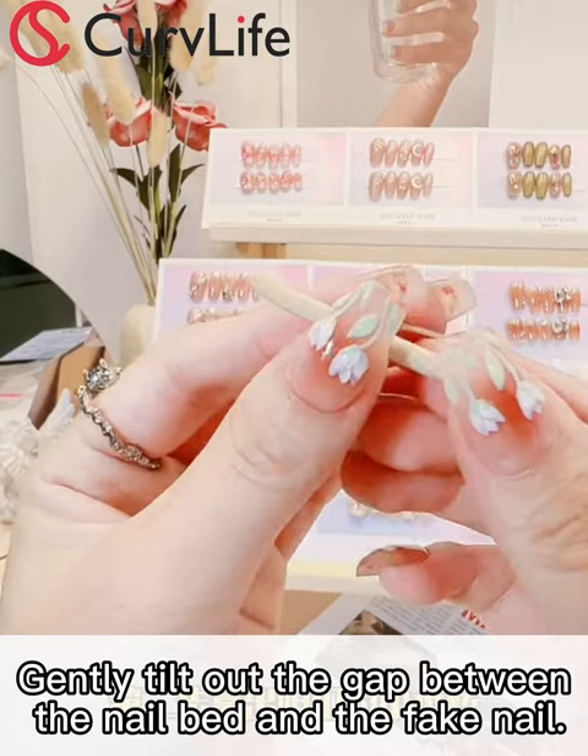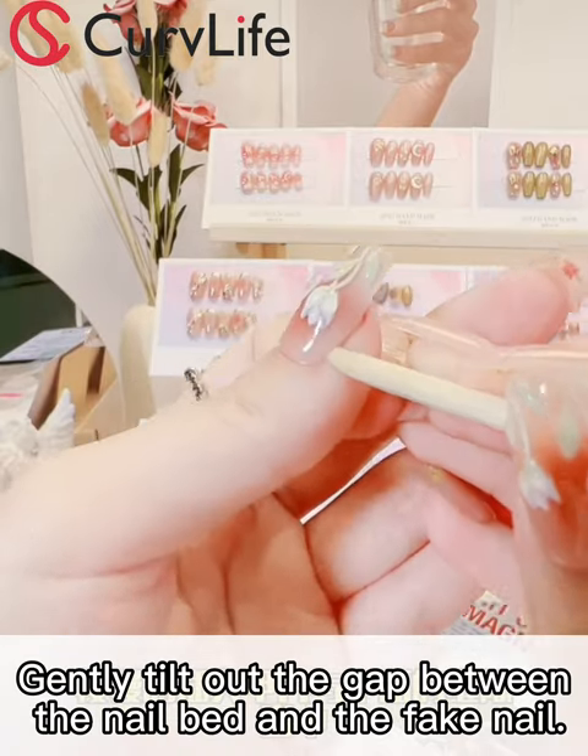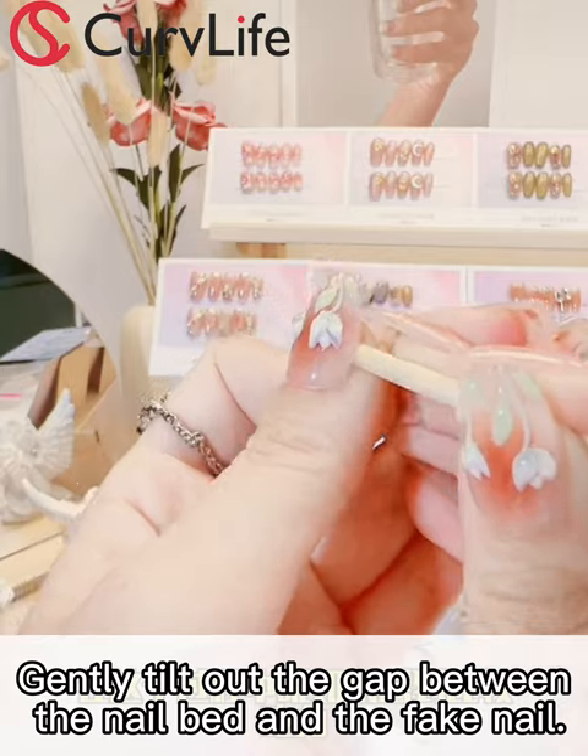Step 2: use a steel pusher or a small wooden stick to gently tilt into the gap between the nail bed and the fake nail.